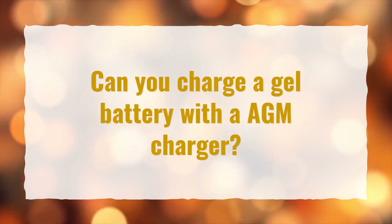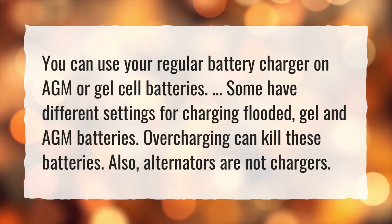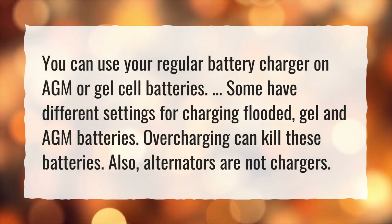Can you charge a gel battery with an AGM charger? You can use your regular battery charger on AGM or gel cell batteries. Some have different settings for charging flooded, gel, and AGM batteries. Overcharging can kill these batteries. Also, alternators are not chargers.